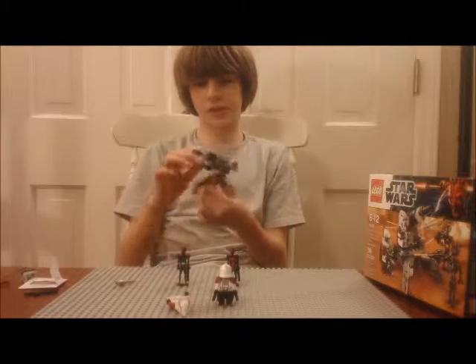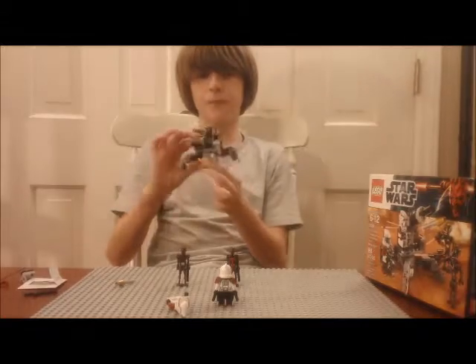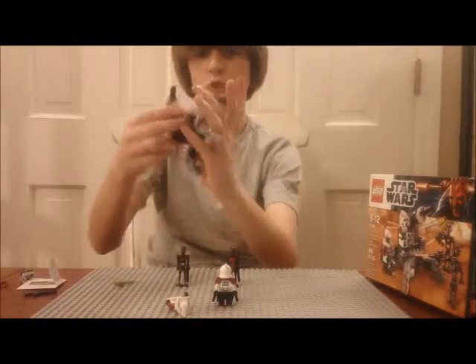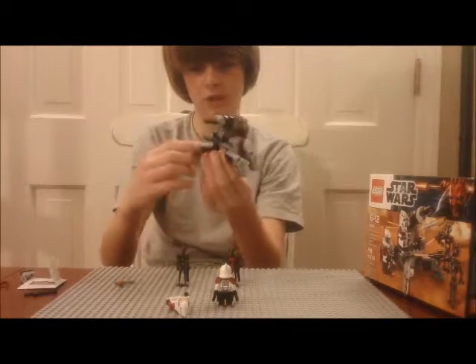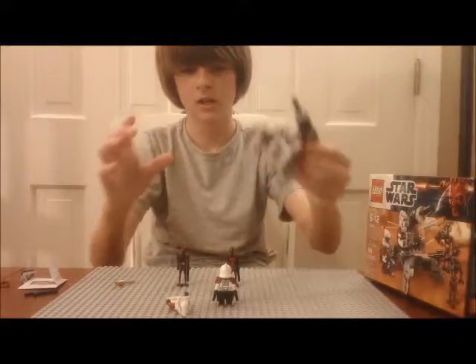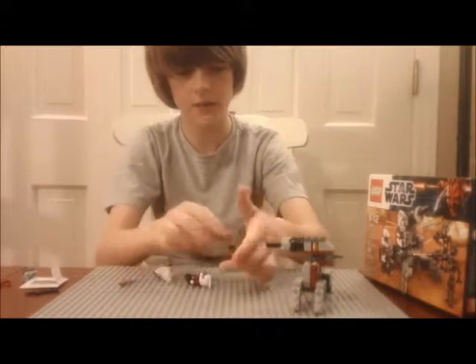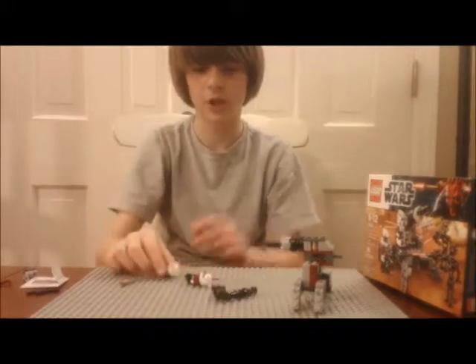It's a pretty sturdy model — very small, fits in your hand. If you fold it up a certain way you could probably even fit it in your pocket if your pocket is big enough. It can fold up pretty tiny, which is cool.